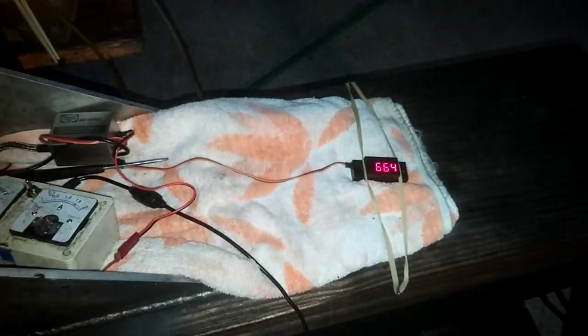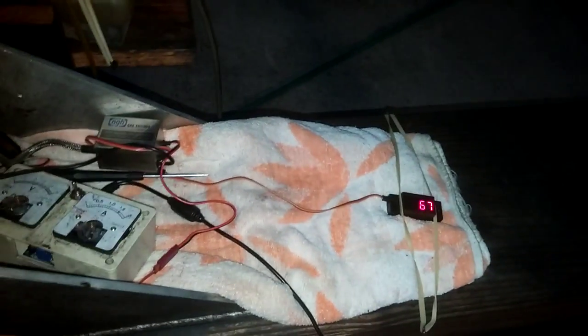I spent a little bit of time tuning the carburetor. Let me do it quick because I don't have time.